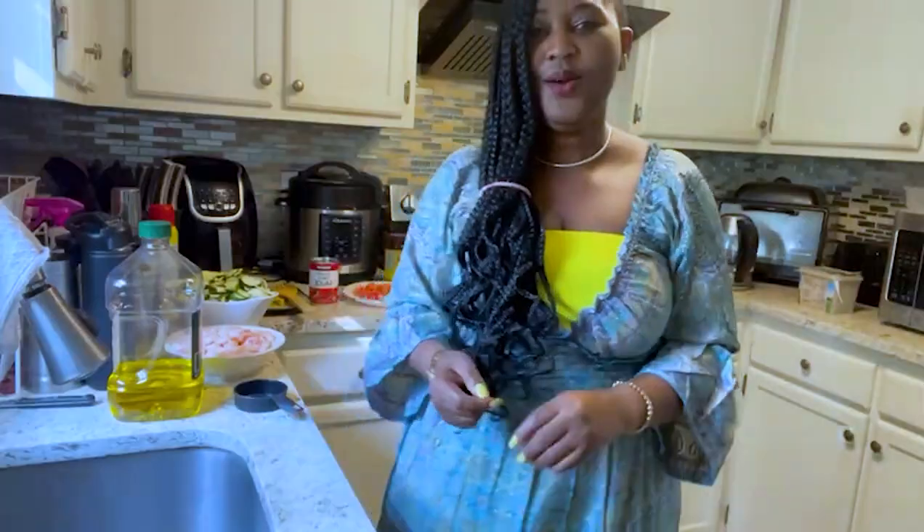Hello everyone, good afternoon, welcome to the Queen Cuisine cooking channel. I hope everyone is doing okay. Today we are going to be looking at how to make zucchini stew. Zucchini is a versatile squash that is rich in vitamins and minerals. It offers special health benefits ranging from improved digestion, lowering the risk of heart disease, and it's also known to help with bone health, thyroid, and posture.